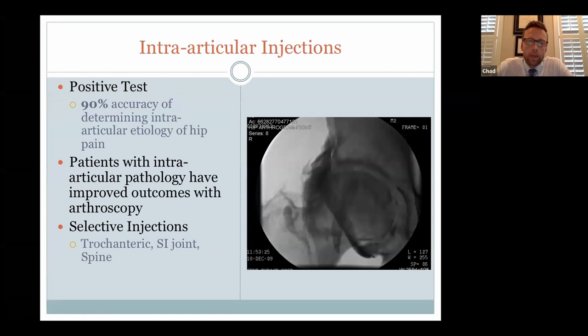Intra-articular hip injections are used both diagnostically and therapeutically. If the exam is equivocal, we inject numbing medication to see if pain resolves — studies show a positive response has 90% accuracy in confirming the hip as the pain source, and those who improve tend to do well when impingement or labral tear is subsequently corrected. We also use injections to rule out other areas: a greater trochanteric injection for suspected bursitis, or spinal and SI joint injections through pain management for back-related pain.